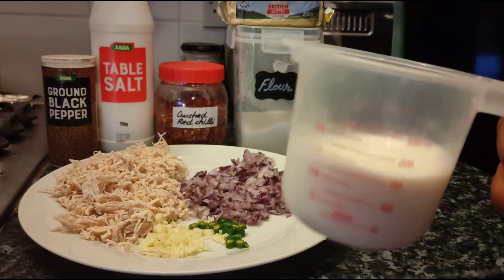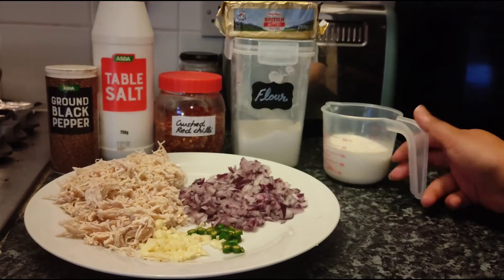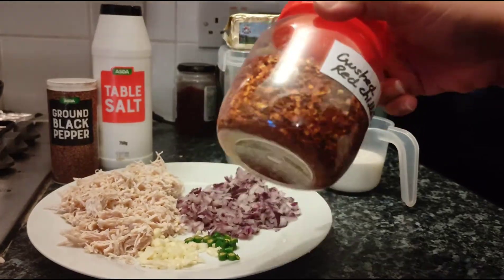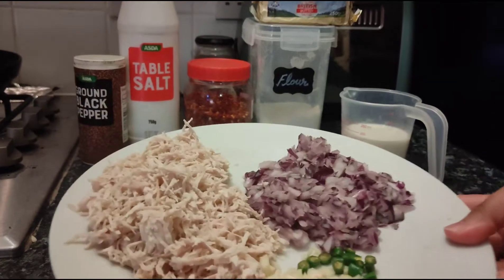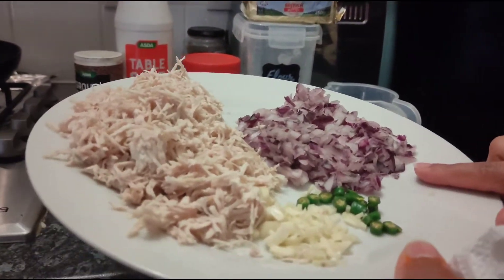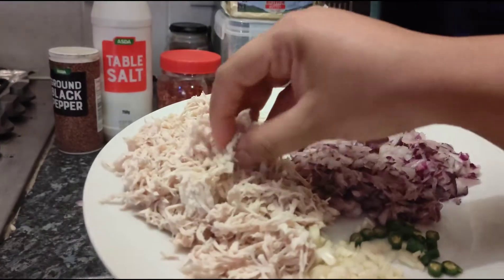The ingredients I'm using for the filling are: milk — around 150 ml — butter, flour, crushed red chili, salt, and ground black pepper. For the filling I've used onions, green chilies, garlic cloves, and boiled chicken.